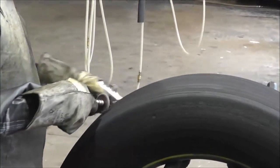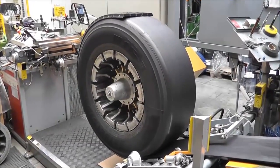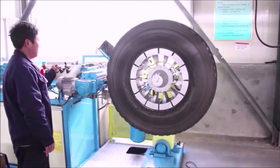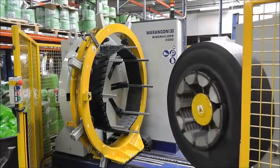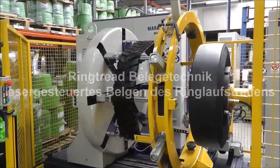The tire is checked for fatigue with a special scanner, inspected visually, and sent to a roughing machine to remove the worn surface. The upper 0.1 to 0.2 millimeters of the protector's layer are removed, after which the surface is treated with a manual pneumatic cutter. Then the tire is delivered to the extrusion station, where a layer of raw rubber is applied to the prepared surface.